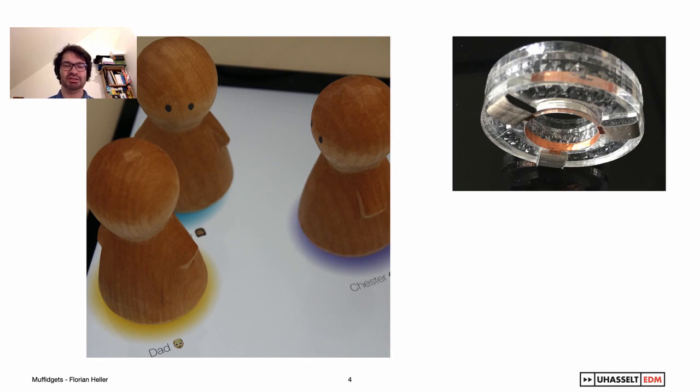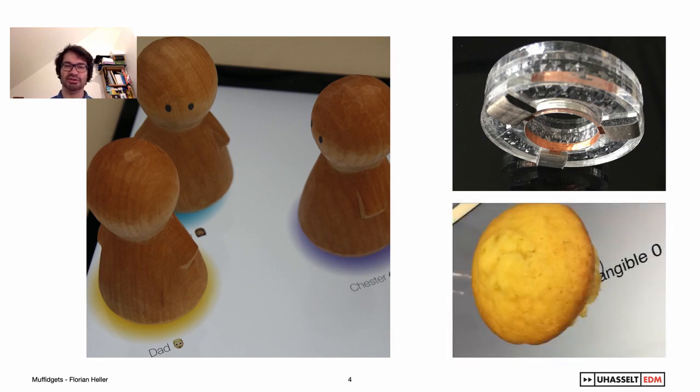If we place the conductive pads in unique geometric relations, we can use the three touches — as in this example — to detect and identify different tangibles on screen. However, we can also use different materials to create the footprint of the tangible. In this case, we used muffin dough.